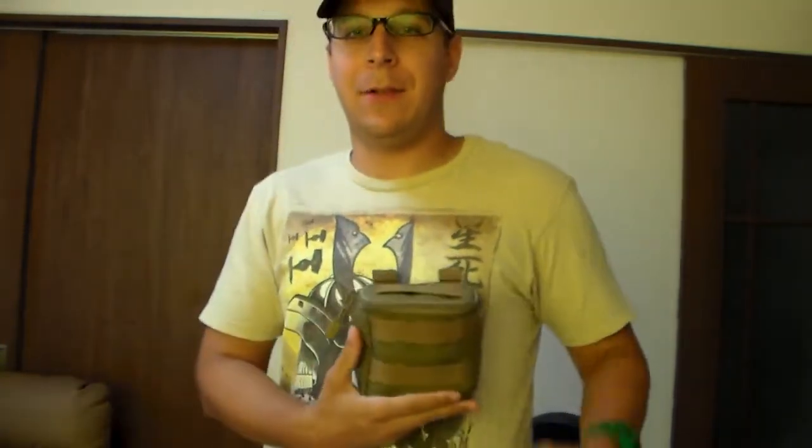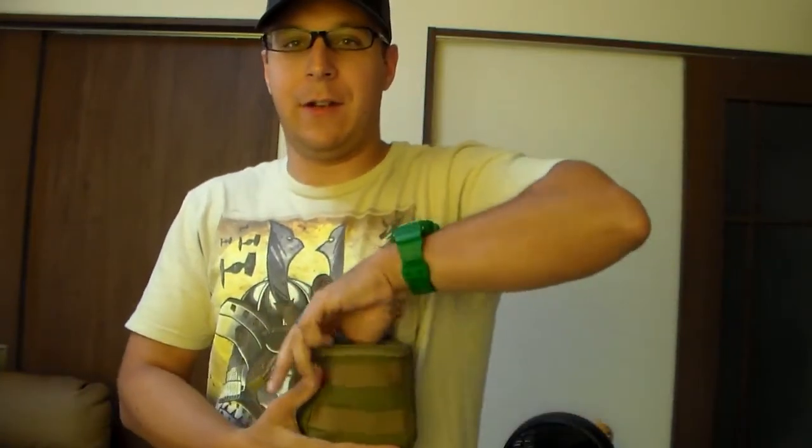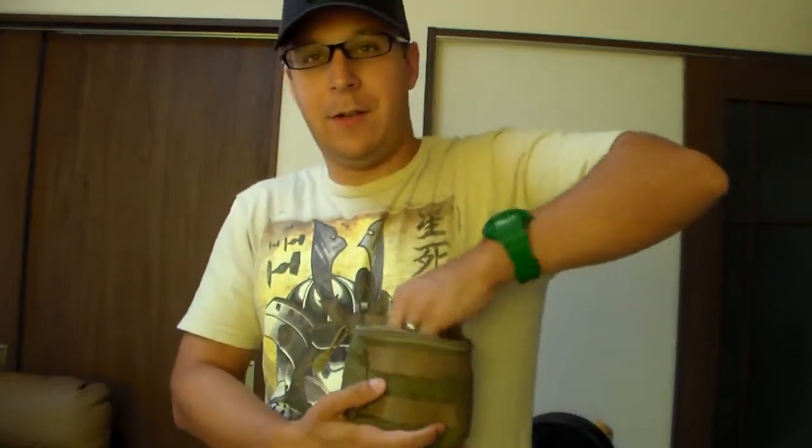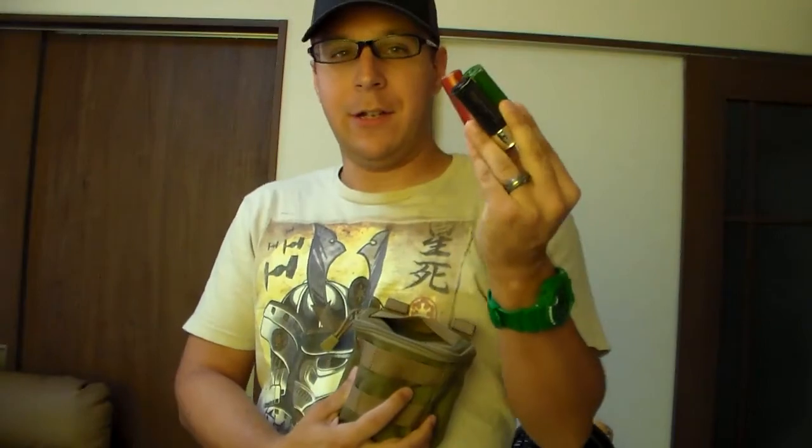Now what's interesting is you have this little velcro flap so your shells don't fall out. As long as it's mounted practically anywhere, you just reach your finger in there and you can grab a shell. Or maybe you need more than one shell — you can reach your whole hand in there, grab what you can, and pull out like three shells.